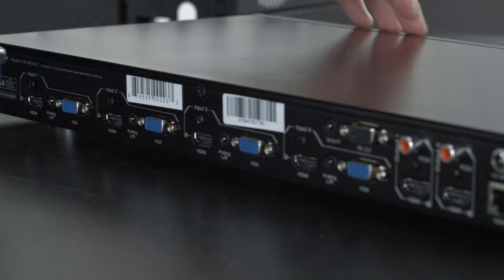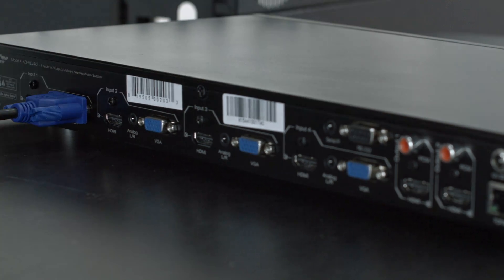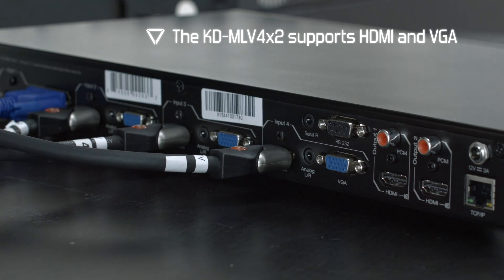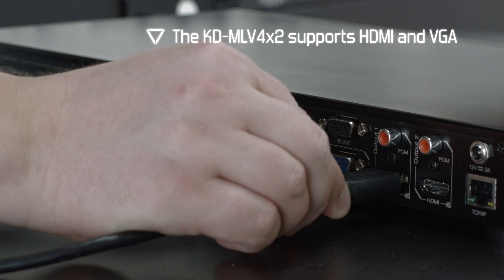Plug all AV cables from source devices — cable boxes, Blu-ray players, game consoles — and analog audio cable to the KD MLV 4x2.